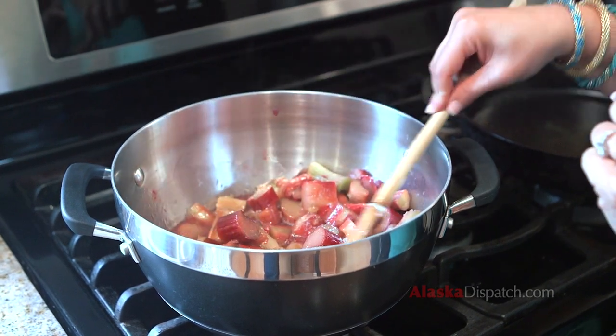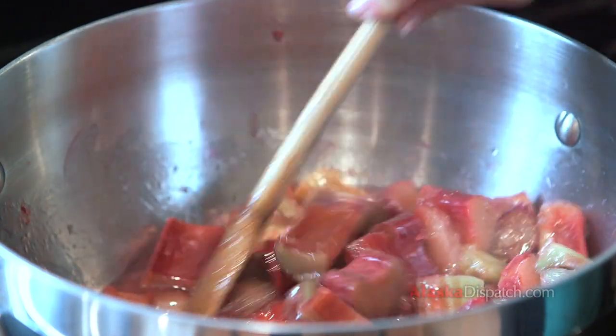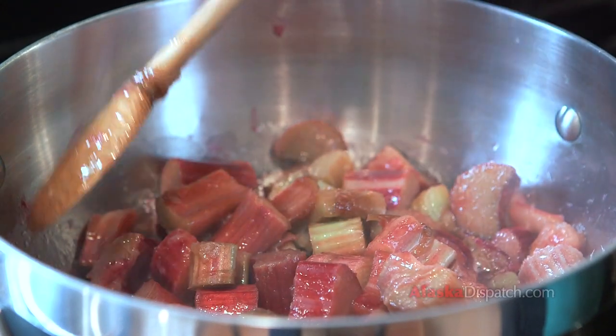I use a little bit of lemon juice and vanilla. Let that cook down for about five to ten minutes, then let it cool. You can also make a savory version where you use cooked-down onions, get them really sweet and caramelized, then add your rhubarb.